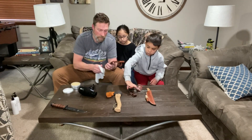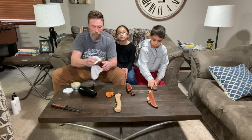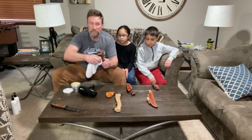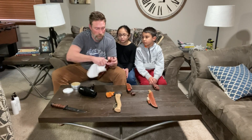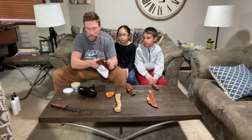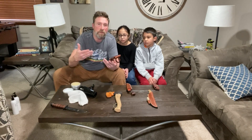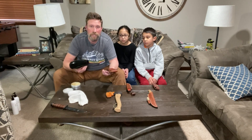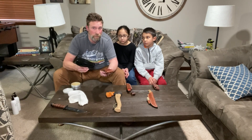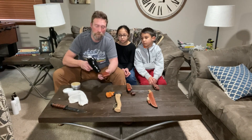I've got the leather conditioner worked all the way into this sheath. One of the videos mentioned you want to go inside as far as you can to condition every part you can reach. After fully conditioning it, you heat it up again with the hairdryer so it can really absorb the conditioner.